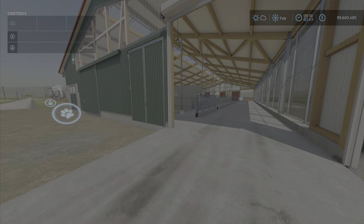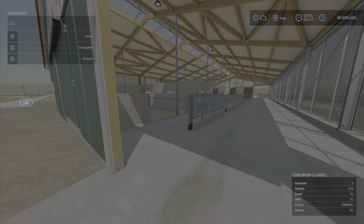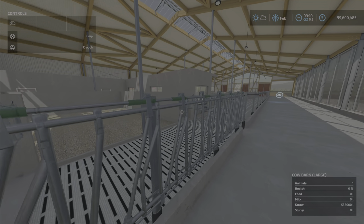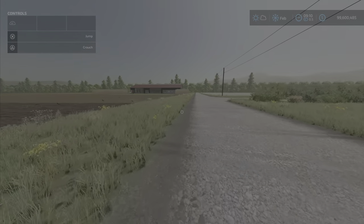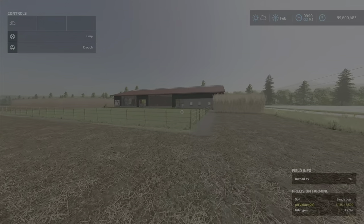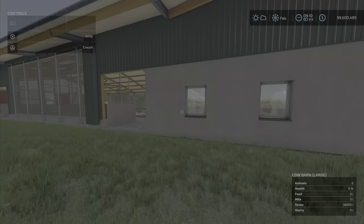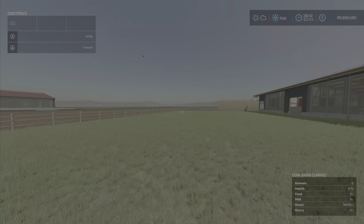I'm hauling my trailer around dumping straw in, and we're at 538,000 liters of straw now. Just so you know, the capacity of one without the extension — the base game large cow barn — is 38,000 liters maximum capacity.